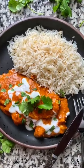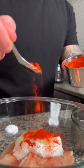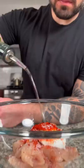The first thing we're gonna do is take two chicken breasts, cut them nice and thin, place them in a bowl, add a quarter cup of yogurt, a tablespoon of ginger garlic paste, a half a teaspoon of red chili powder, some salt, and a little bit of oil. Marinate the chicken for at least 30 minutes.